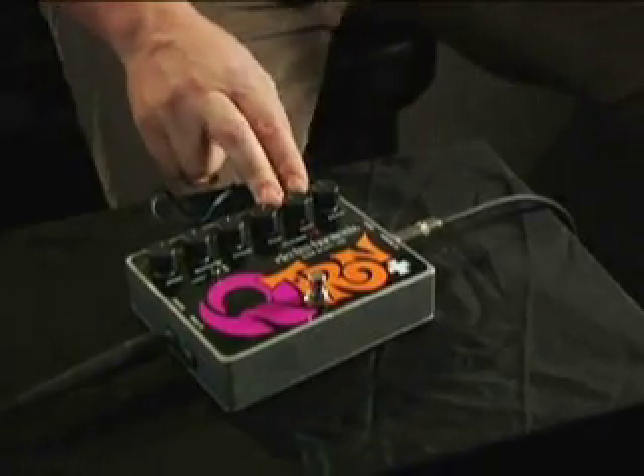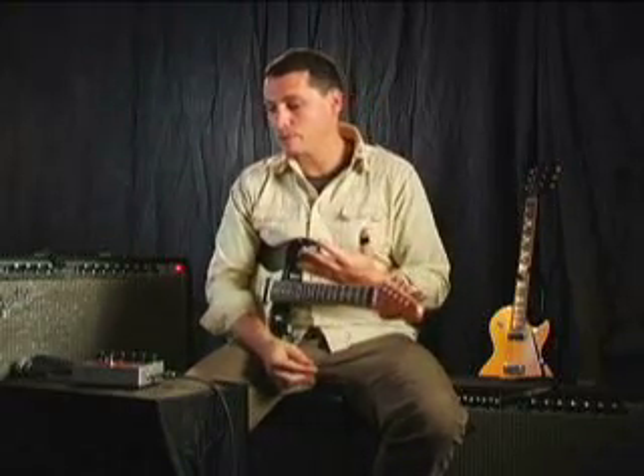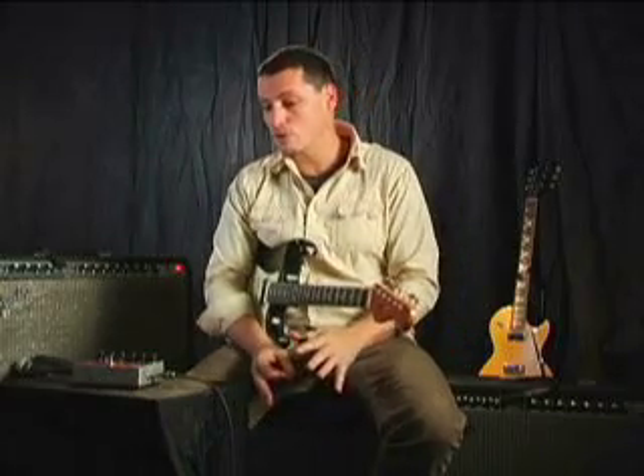The Qtron Plus from Electro-Harmonix is an envelope controlled filter, and one of the really unique things about this pedal is that it is dependent upon your personal playing dynamics. It's somewhat similar to a wah in the sound that it makes, but with its controls and abilities it really far extends beyond that.